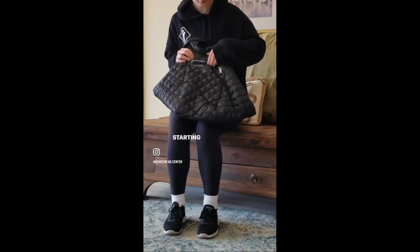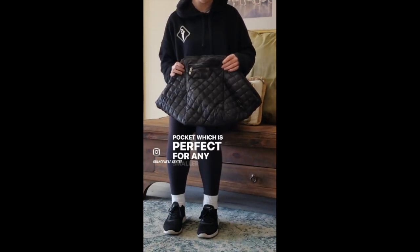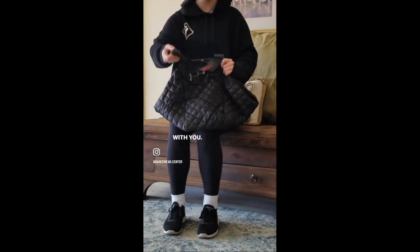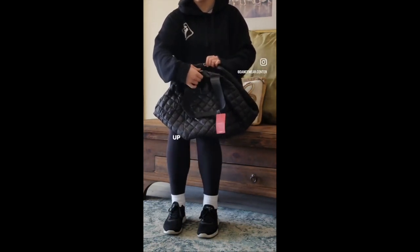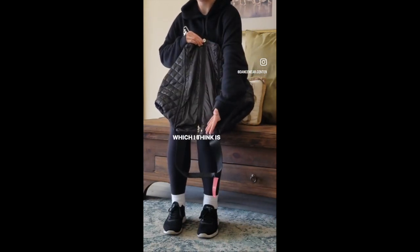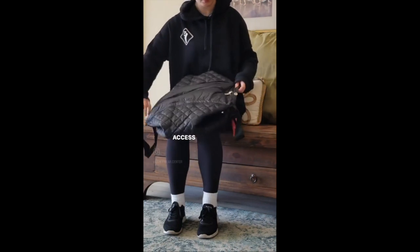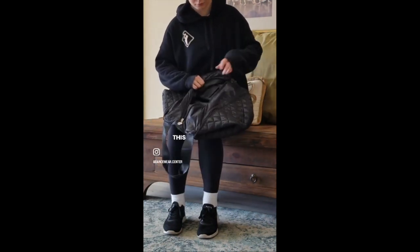Starting off on the outside, we have this little zippered pocket which is perfect for any smaller items you might have with you. It's held together by this little magnetic clasp which opens up, and this actually lies a little bit on the flatter side, which I think is really lovely because you'll be able to access all your items just a little bit more easily. The inside of this is super spacious as well.